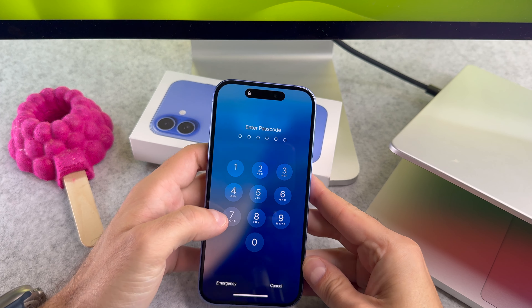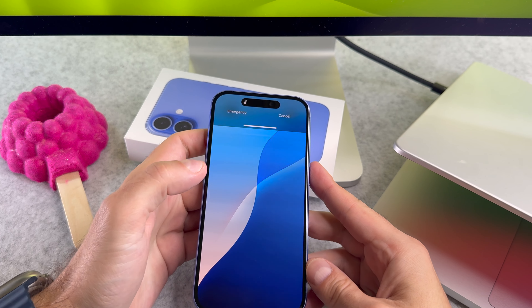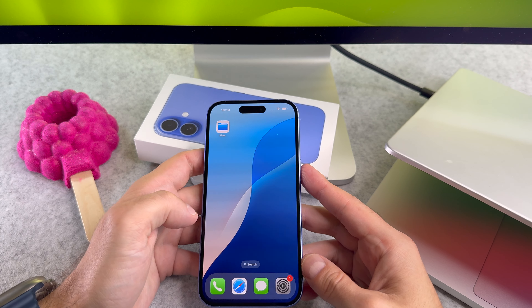Hello everyone! In this quick video I will show you 4 methods for turning off and on your brand new iPhone 16. Let's start it.